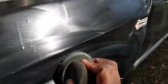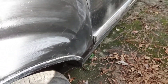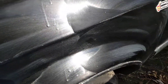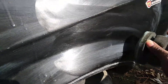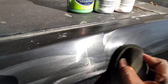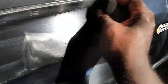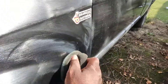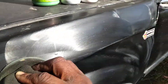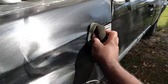The more you put this product up here and work it in, the better off it's going to be — just keep working it into the panel. Because on black paint, the water spots are ugly. Something you really don't want — no water spots on a black paint job.